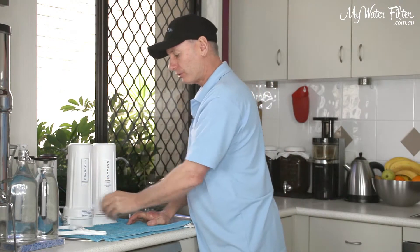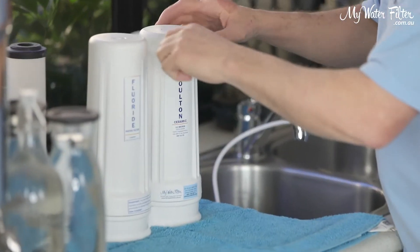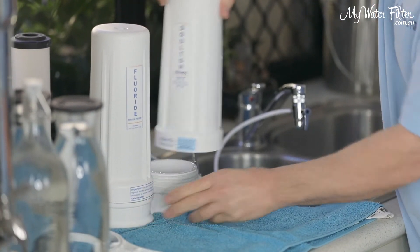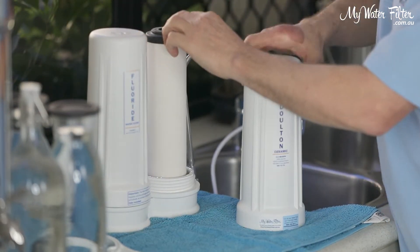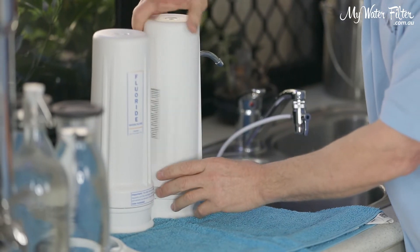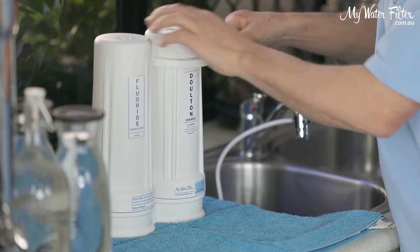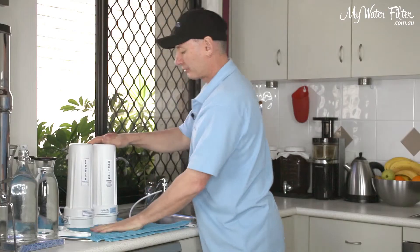After we've flushed this fluoride cartridge for 10 minutes, we'll turn the water off. We'll put the housing tool back on top and give it an unscrew — unscrew that housing. Get our Dalton cartridge, put it back in. Make sure we don't knock it over as we're installing it. Screw that housing back up. Tool on, just a nip to make it tight, and we're good to go.